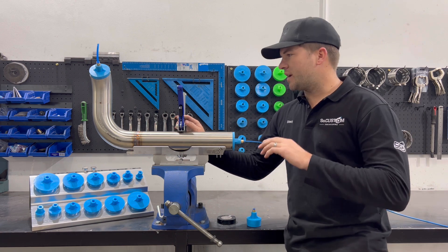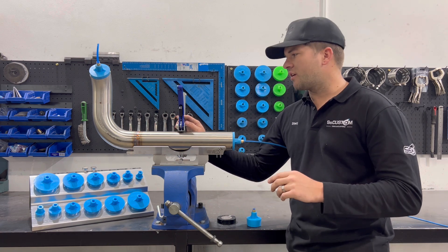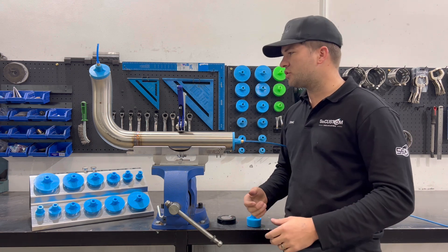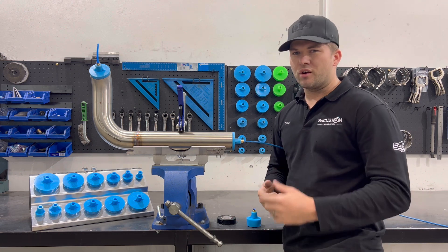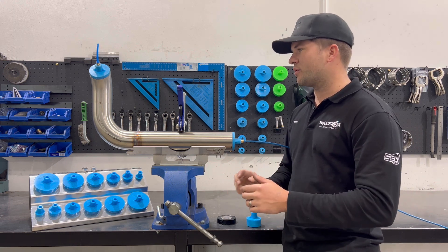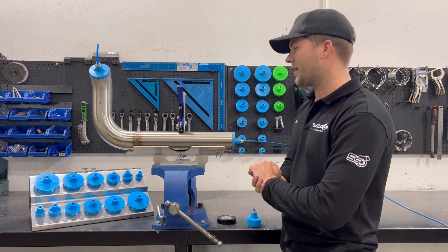Today I want to keep this very simple and just go over the basics of purge welding for the guys at home that don't know much about it, always wanted to give it a go and not quite sure where to start. Those of you that know a lot about purge welding, this is probably not going to be much help to you because I'm just going to touch on the very basic simple things and try not to overcomplicate it.